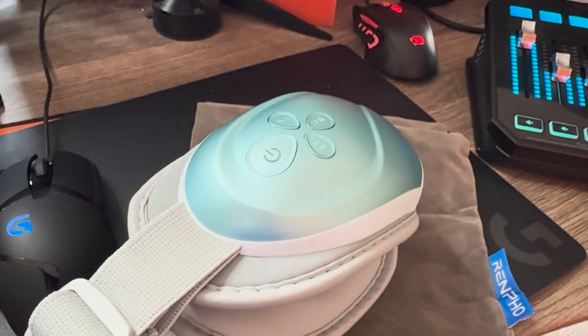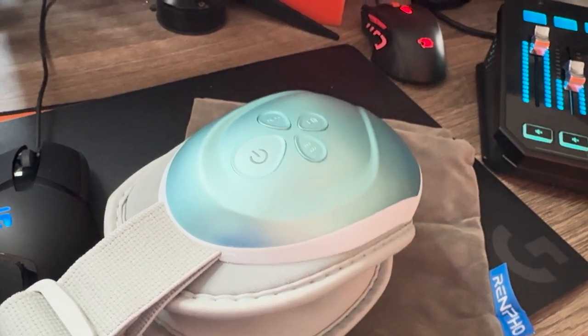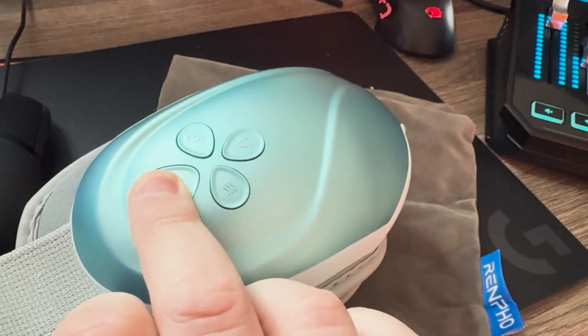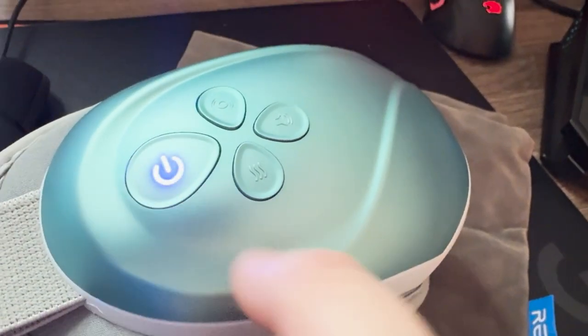The Renpro eye massagers. Let's go through and talk about these and break them down, let you know everything you need to know. Let me also record this with my phone because I know my microphone blocks something so you can hear how loud it is. Renpro eye massager on.